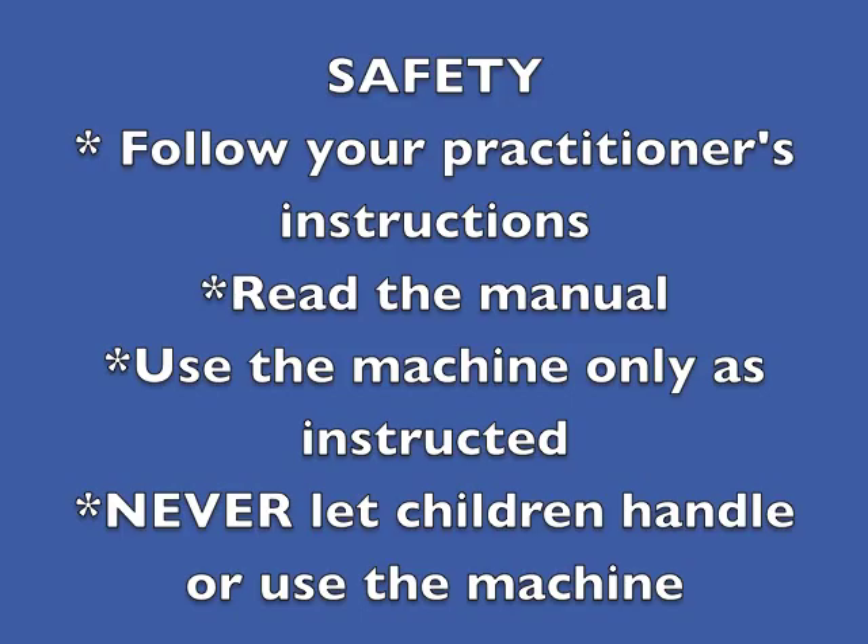Read the manual for the machine. Never let children handle or use the machine, and never use it as a toy to experiment with on your own or anyone else's body.